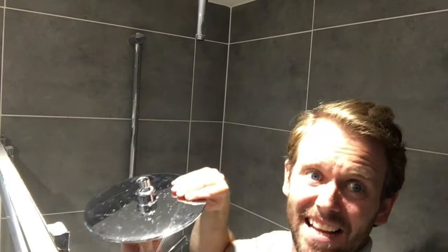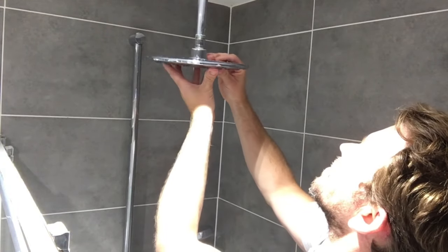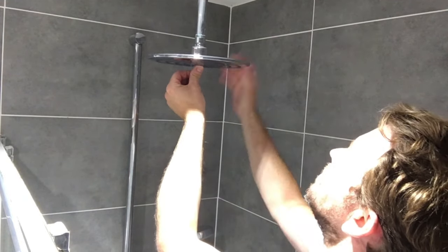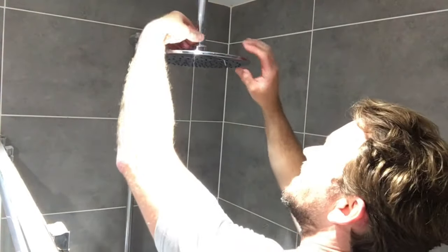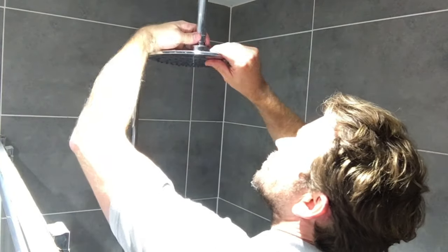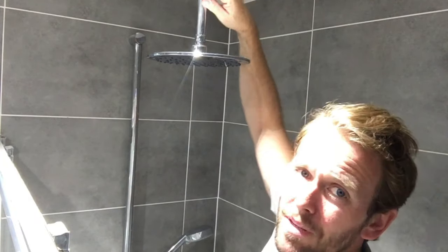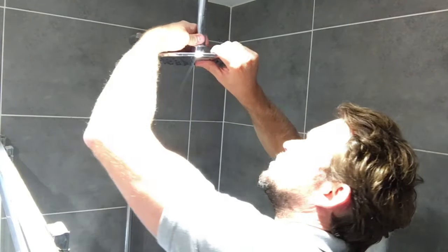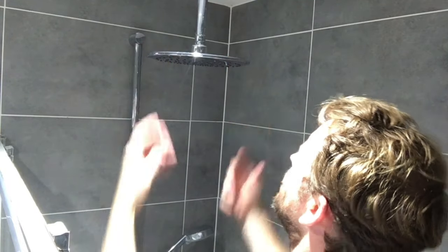Here we are again with our brand new shiny shower head. Let's re-engage the thread — just slowly, try and keep it as square as you can until you feel the thread go. I wouldn't use the adjustables on this; it doesn't need it unless it leaks, but you should be able to just grip it and twist it. If this ceiling-mounted stem is mounted correctly to the ceiling, it should just twist in nice. Give it a bit of a straighten and you're ready to go again.